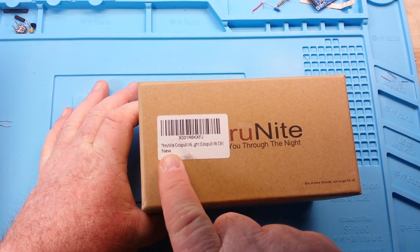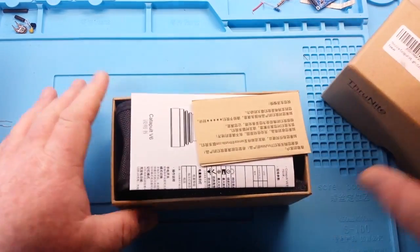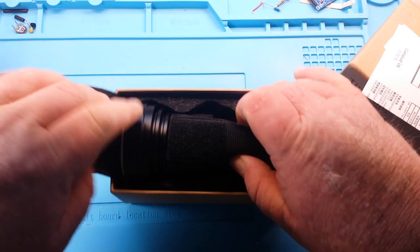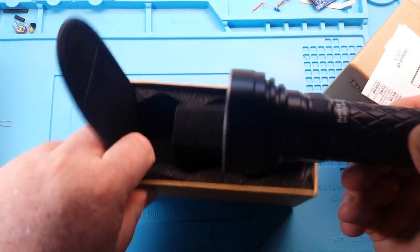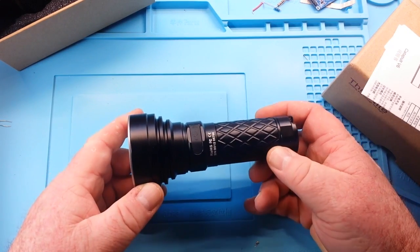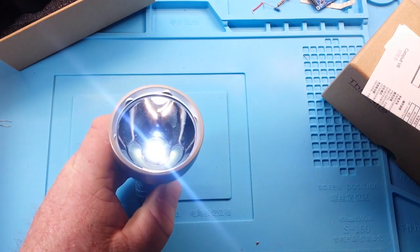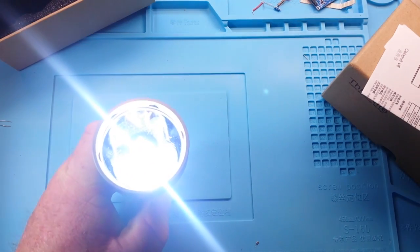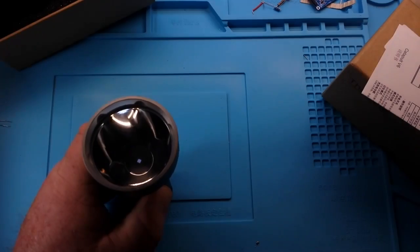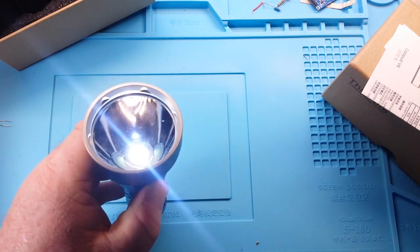First thing we want to look at is a Thrunite. This is another flashlight — this is the Catapult V6, and that's a big one. Smuggling that one onto the plane, if you know what I mean. It works the same as all the other Thrunites — has all the different modes. Hold the button to go through the different modes, double-click it and it goes automatically into turbo.